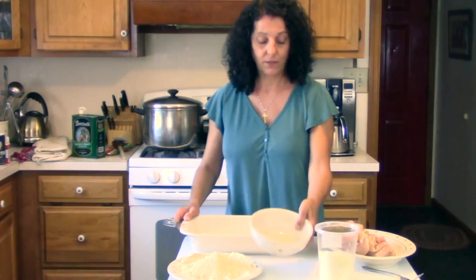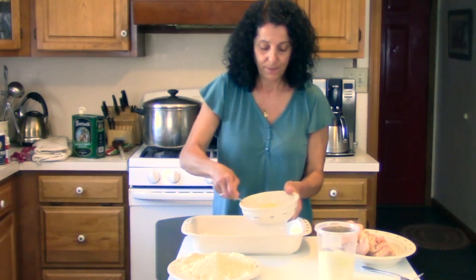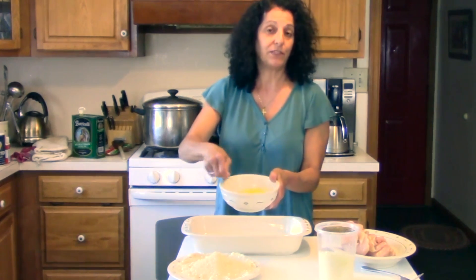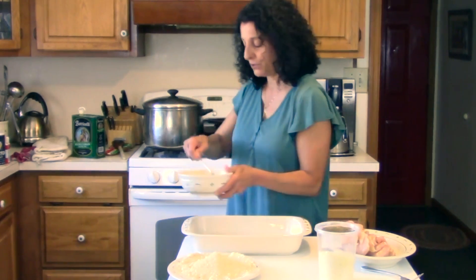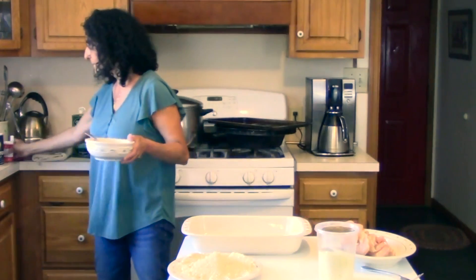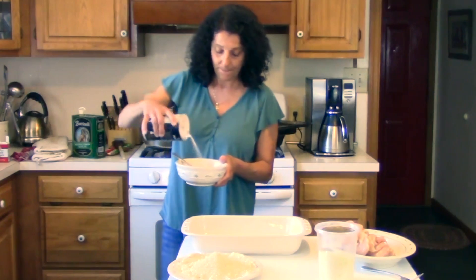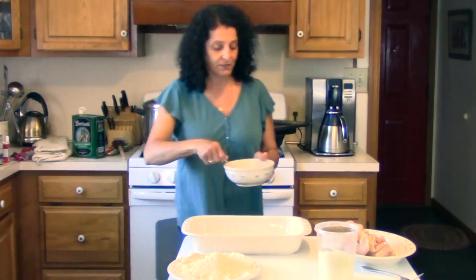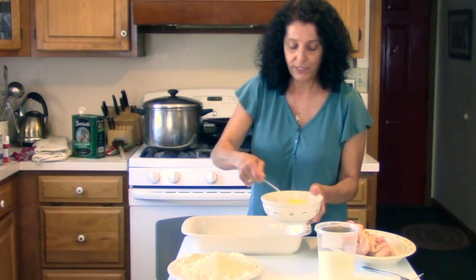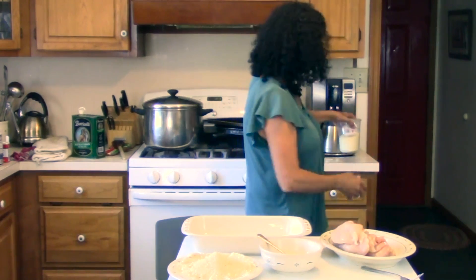I started with three eggs — just mix those up. Sometimes I put salt and pepper in my egg mixture too, so I'll put a little bit in there as well. That way you're making sure your chicken is getting nice and seasoned. I'll put this off to the side.